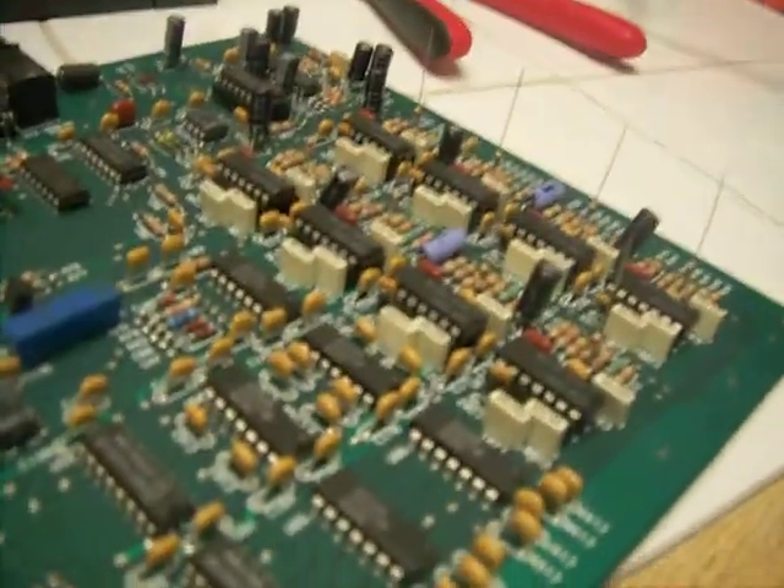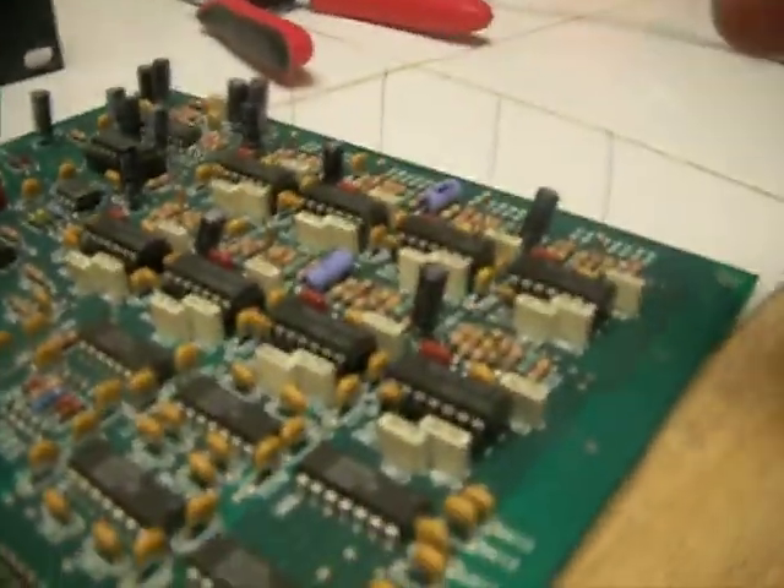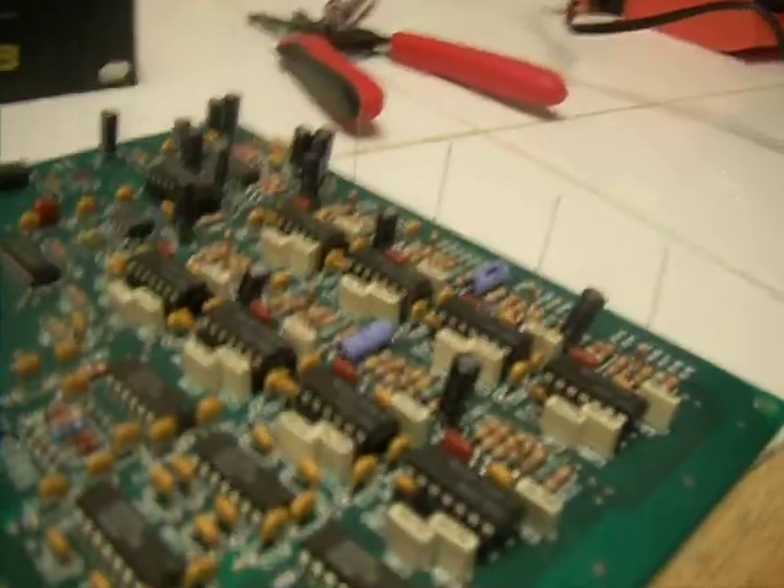Now, each of those resistors is going to be soldered to a wire that goes to our quarter-inch output jacks — all 8 of them.